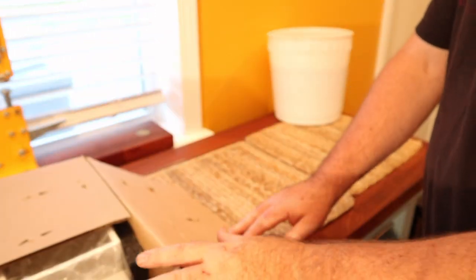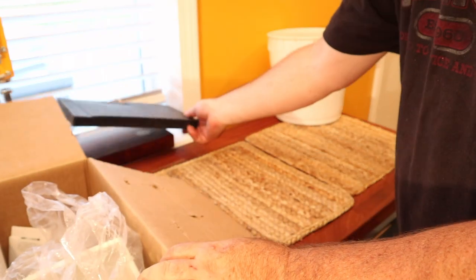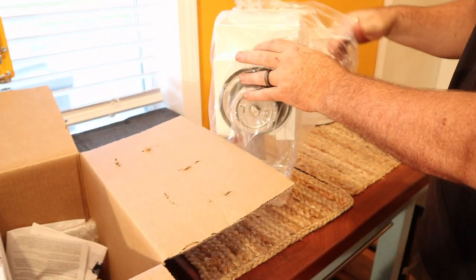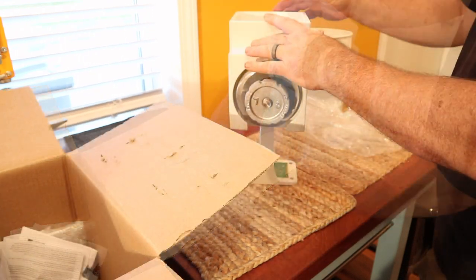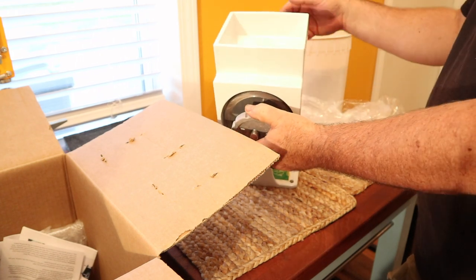The first thing we've got to do is take it out of the box and see what we're working with. Looks like I'm going to have to build another base. Here is the corn mill from Country Living — it won't stand up on its own yet.